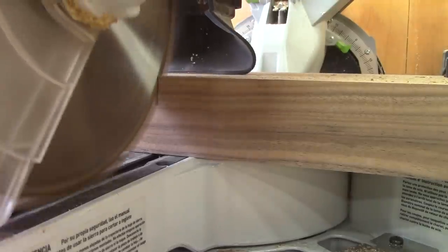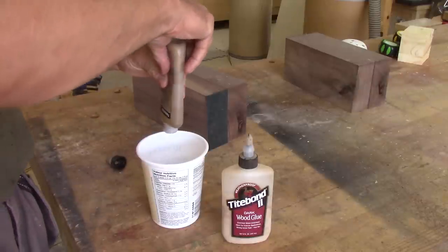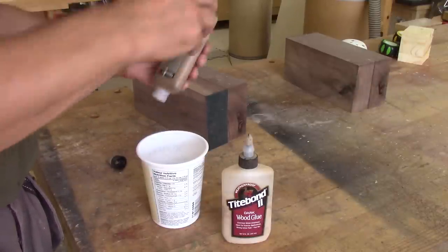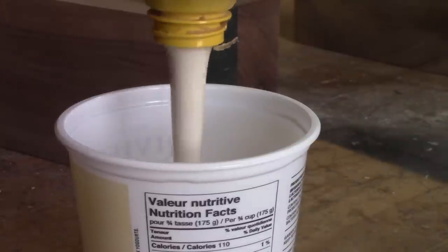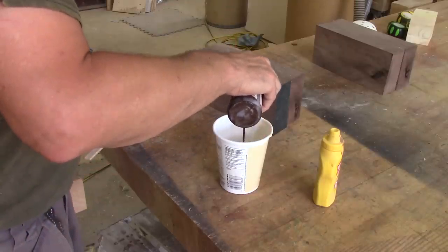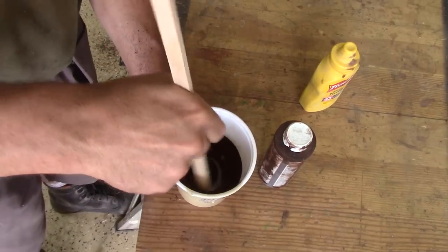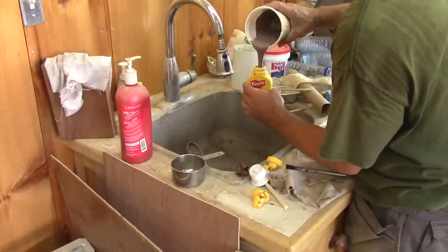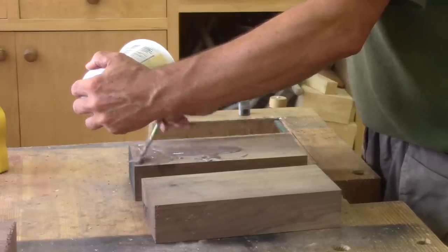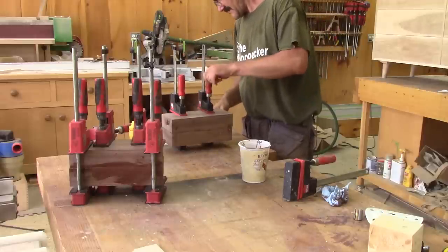Now I need to glue them two by two. When I glue some walnut, I always use dark glue. But my glue is too old. I'm going to make dark glue with my usual glue and some walnut water-based stain. After pouring a random amount of stain on the glue, I stir that. When it's well mixed, I put this into a glue container and glue the blanks. Now I just need to wait for the glue to dry.